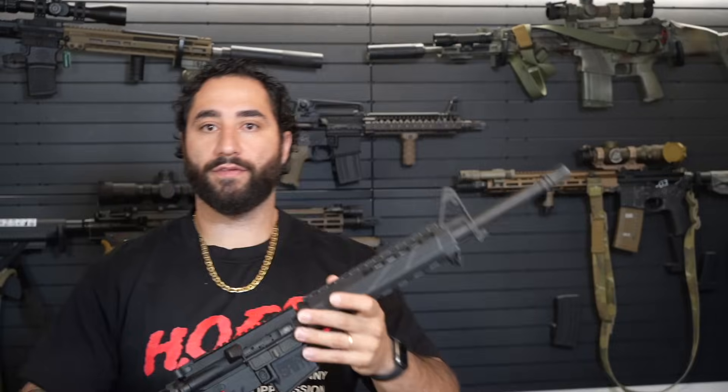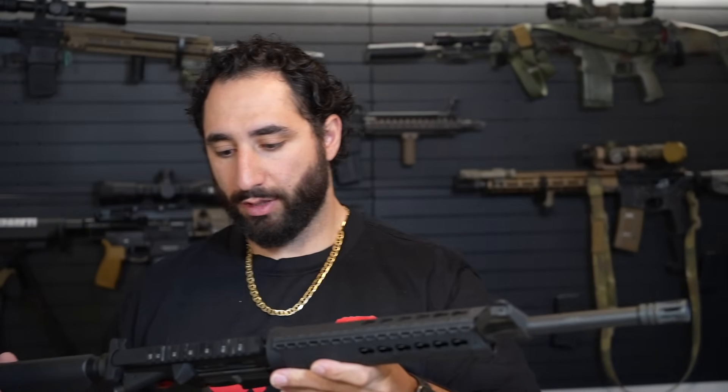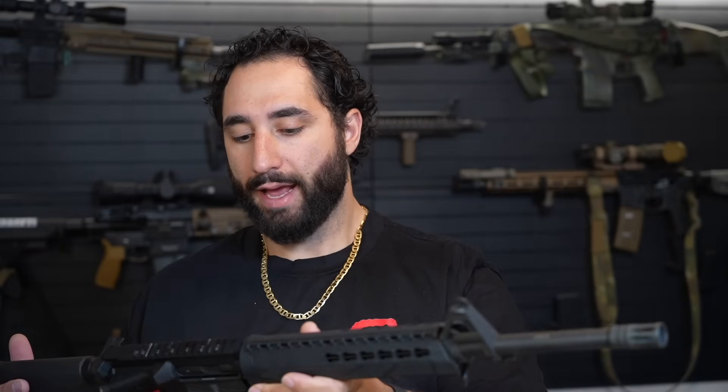This is the Springfield Saint Victor, one of their older models. You can see this was definitely a more budget type, entry level rifle that probably costs around $700 when it was purchased. It is pretty basic. It's got the front sight post, it's got this weird handguard that's got keymod on it, but it's very flimsy — it definitely has some wiggle room.